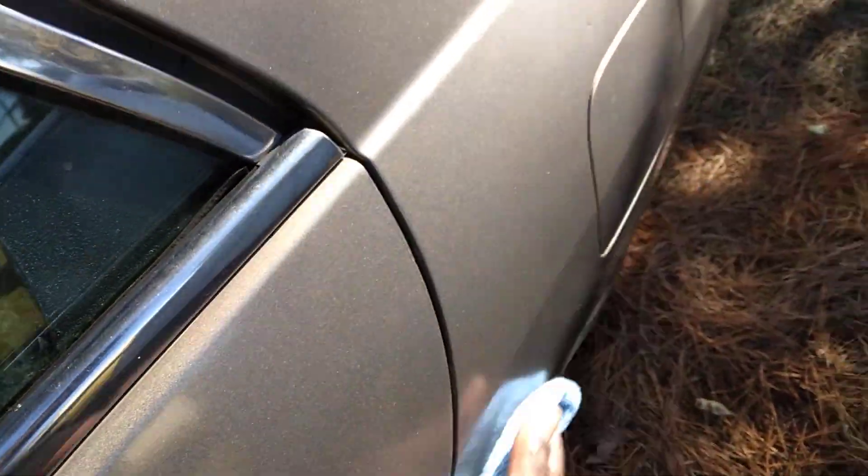Alright, let's go ahead and wipe it in. It's real sleek on the paint — very sleek product here. It's just a traditional wax, basically. It's not really any of the ceramic stuff, you know.